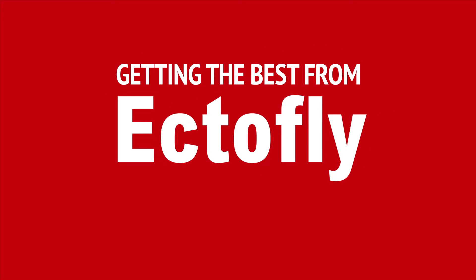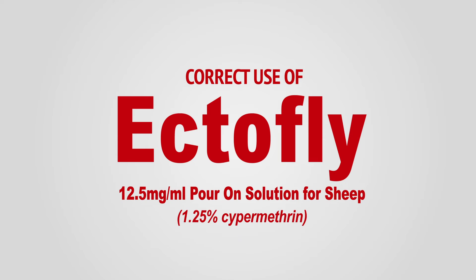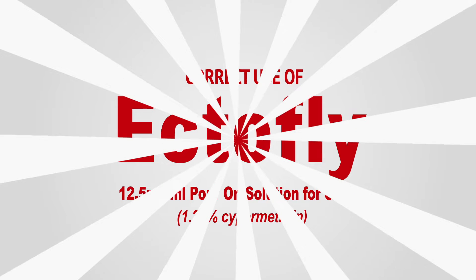Getting the best from EctoFly. This animation will help you get the best out of your EctoFly pour-on solution for sheep.